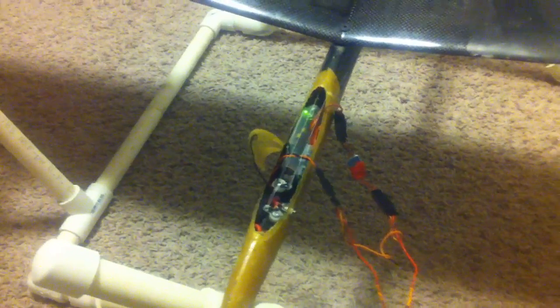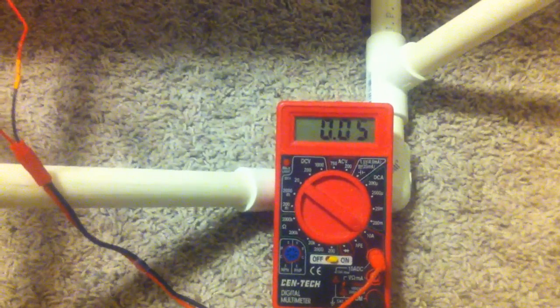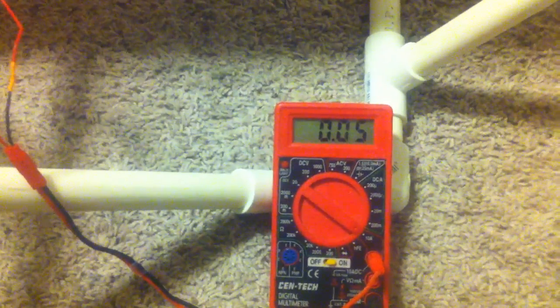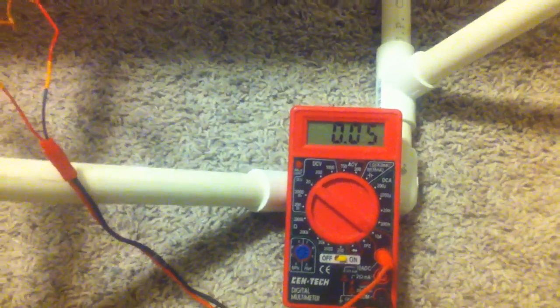When I take out the switch jack that'll arm it — you can hear things start to chatter a little bit. As you can see, just resting, we're drawing 0.05 amps. This is a Blue Arrow BEC; it can handle one amp.